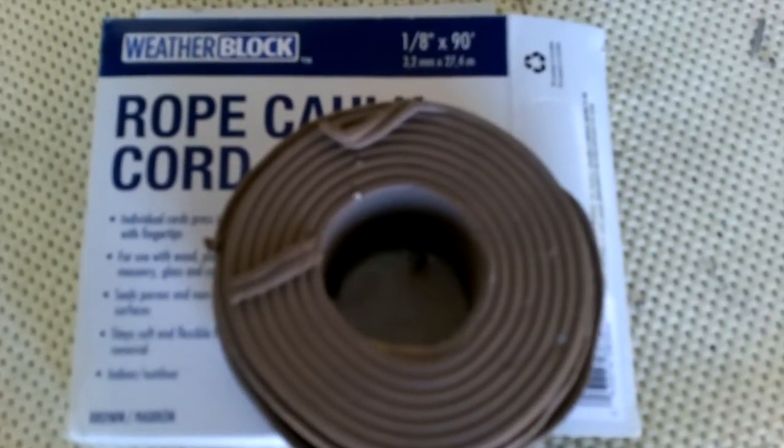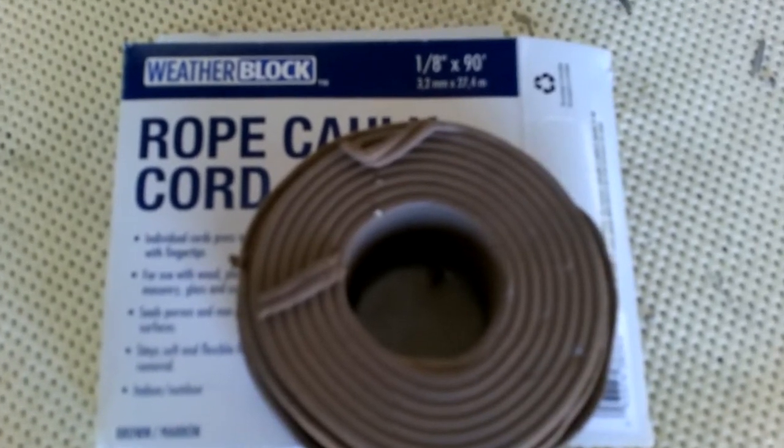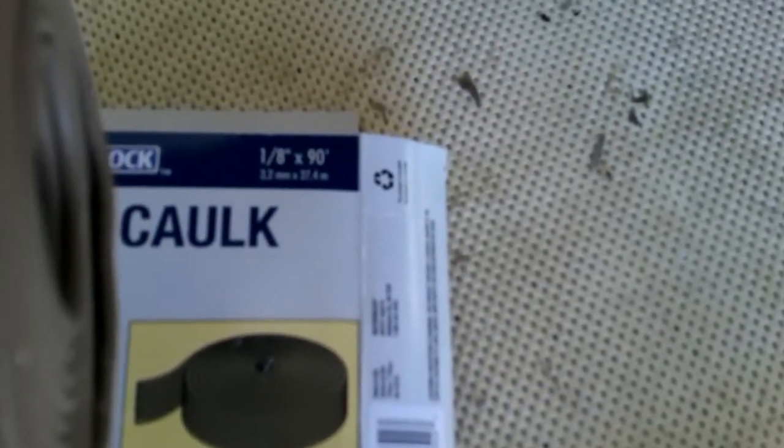Good morning, ladies and gentlemen, and welcome to Grumman Pilots YouTube channel, directly supporting Grumman Pilots Association. Here we're looking at rope caulk — it's in a cord. There are actually eight ropes in there, and you use two at a time.